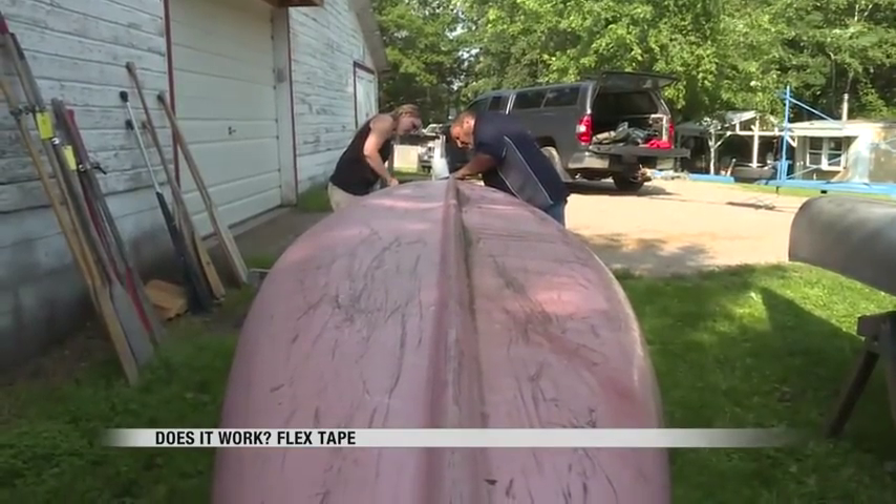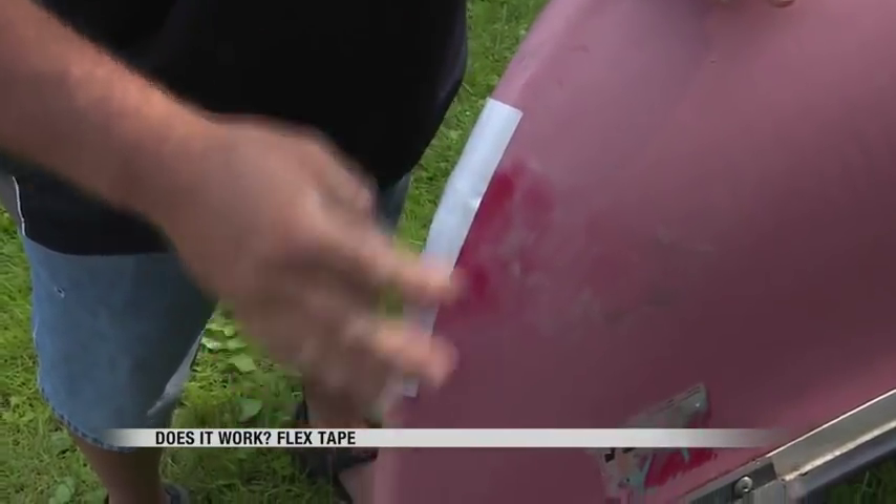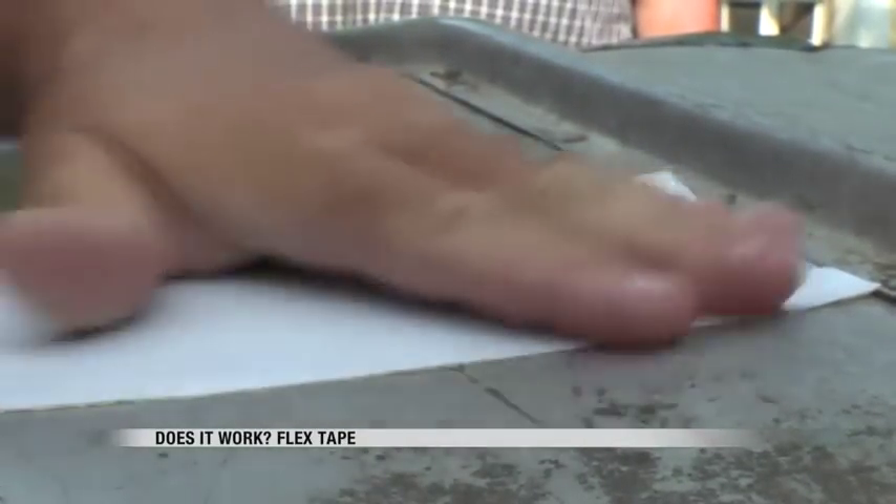It didn't seem as instant, and you can see where it's not wanting to bond. It only took minutes to apply the Flex Tape. We were then on our way to see if it would sink or float.